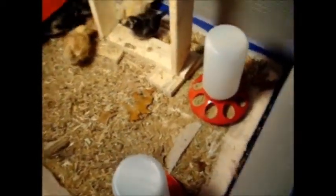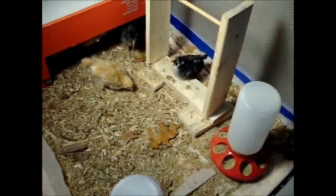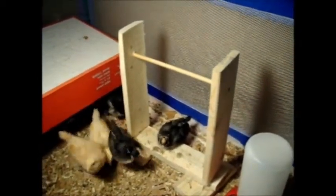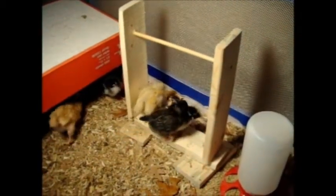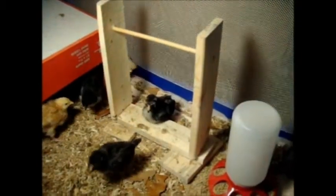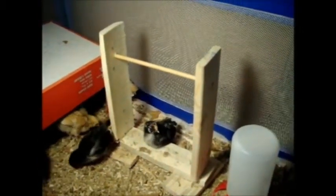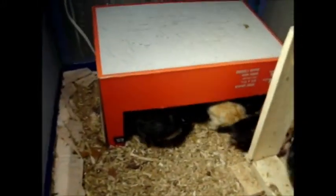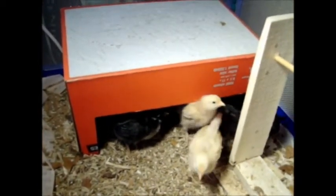We've got a little feeder right there and a waterer, and this wooden thing over here that started out as a dog toy contraption that our son made — we thought it might make a good perch for the birds. They like to sit on that bottom step like it's a perch, and every once in a while one of them will try to get up on the top part.